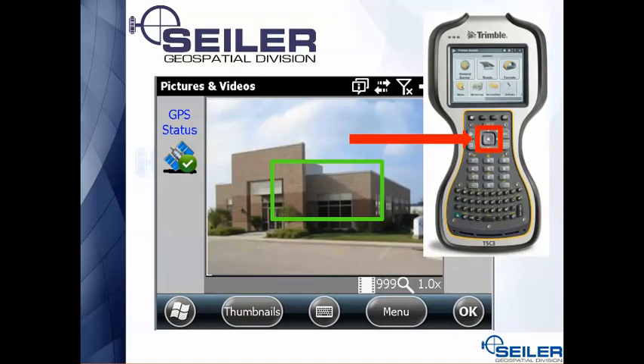The third handy feature on this camera is focus. If you press the center square halfway down, you're going to hear a noise — that's the focus. A green square will appear on the screen, which is especially useful when you're going close up on a control point and trying to read the monument writing. That's where you're going to want to use this manual focus.